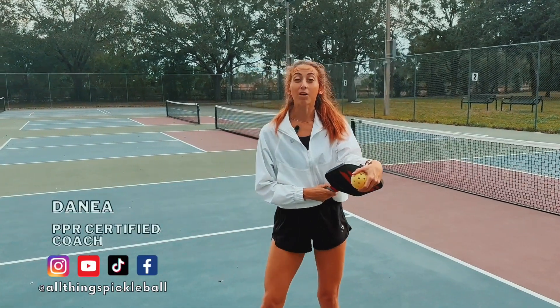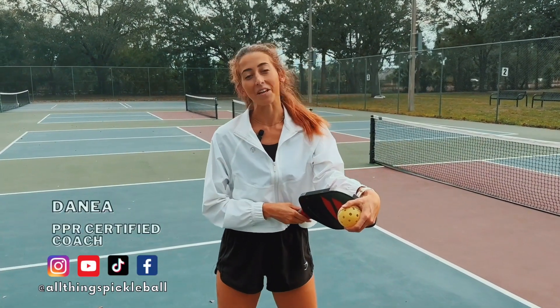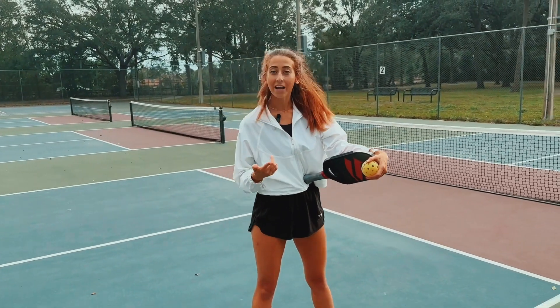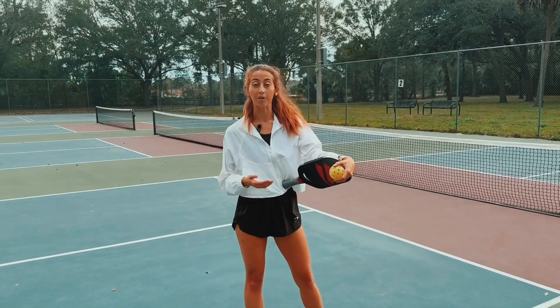What's up you guys? It's Danae with All Things Pickleball coming at you today with a tip, and today we're talking about backspin — what is it, why is it advantageous, and how do you put backspin on a ball?